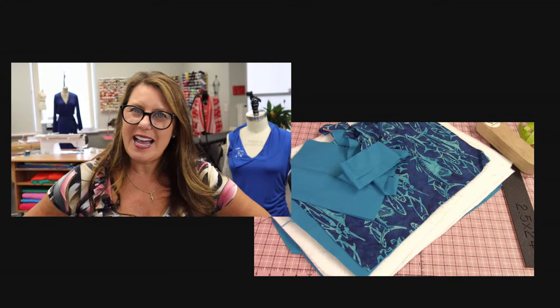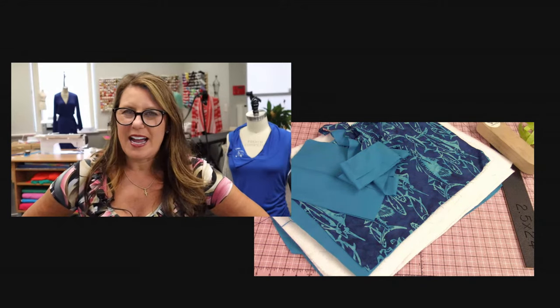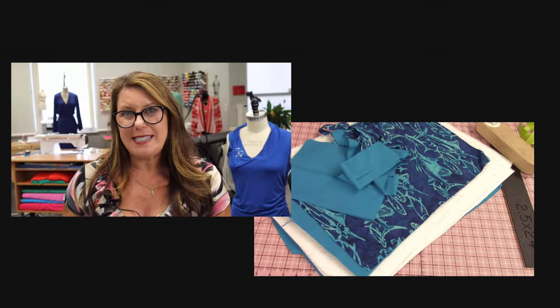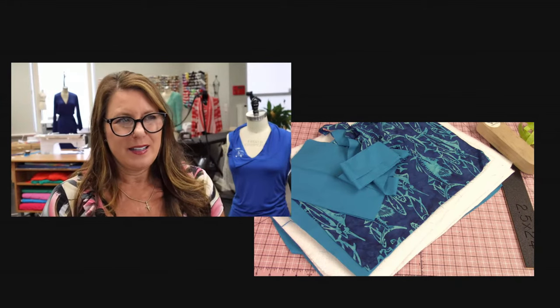To recap: one and a half yards of cotton fabric with a print, one and a half with lining, a yard and a half of insulated lining — which I'll show you. Have you ever used that stuff? You've probably seen it on the show before where other Brother educators made casserole dishes and things like that that keep things hot. Well, it actually keeps things cold too — trust me, I tested it.